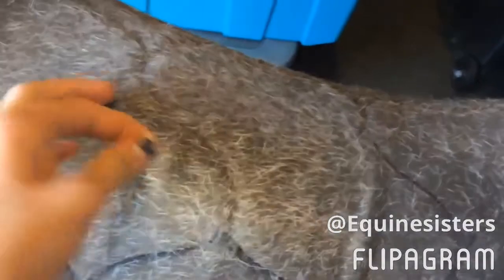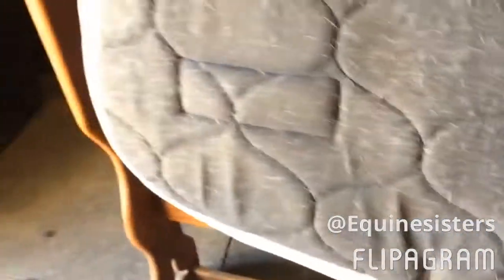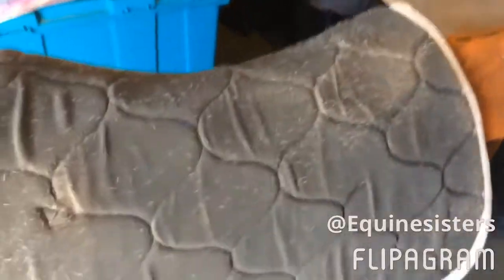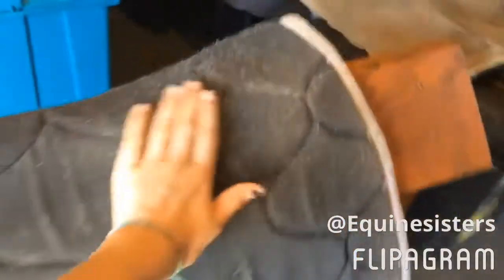So this is what my saddle pad looked like before — white hair everywhere, it's literally caked in to the squares. Just a quick look into it because it looks really bad and disgusting. This is the side that I've cleaned and this is the side that I haven't, so it's definitely better than the other side, which is barely caked.